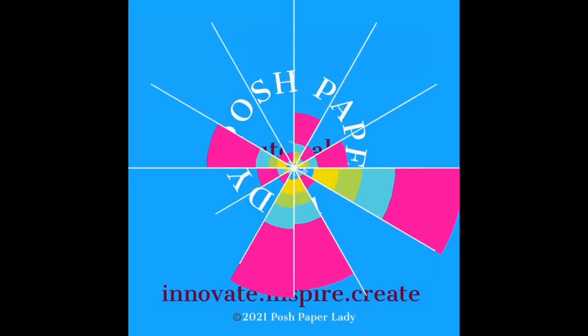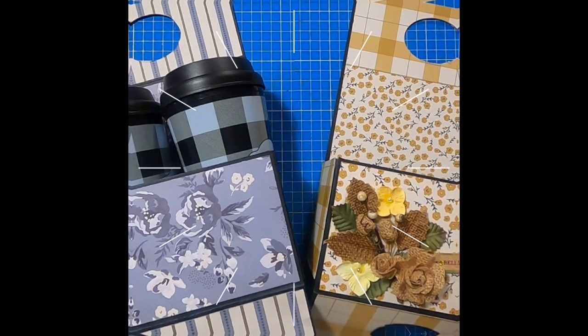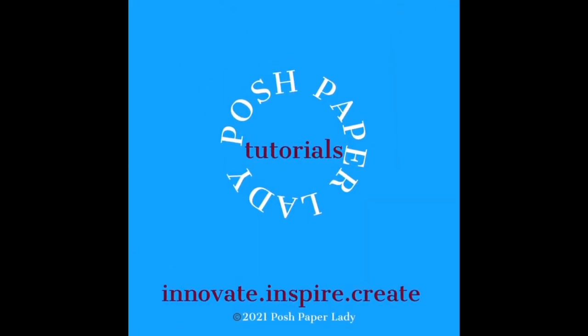Hi everyone, it's Sherri. I hope that you're having a fantastic day. Y'all, let's do some really fun paper crafting. Welcome to my channel. I am so glad that you decided to stop by. And thank you to everyone who is supporting me in any positive way. I really do appreciate it.